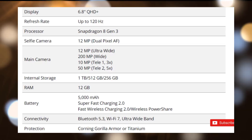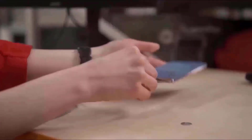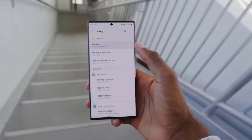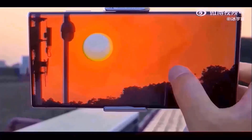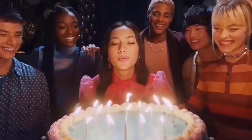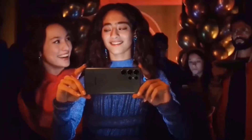Beyond the images, the report also provides details on the Ultra variant's specifications: a 6.8-inch QHD Plus screen, a Snapdragon 8 Gen 3 engine, a 200-megapixel main camera with a 12-megapixel ultrawide lens, and 10 and 50-megapixel telephoto options at 3x and 5x zoom settings.